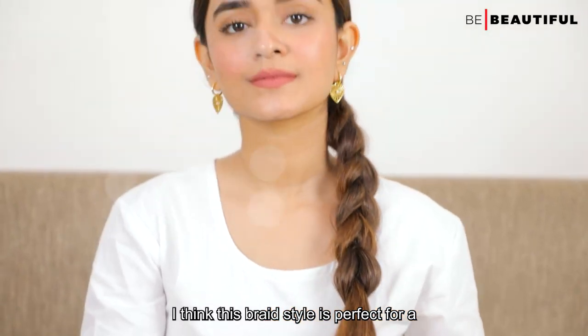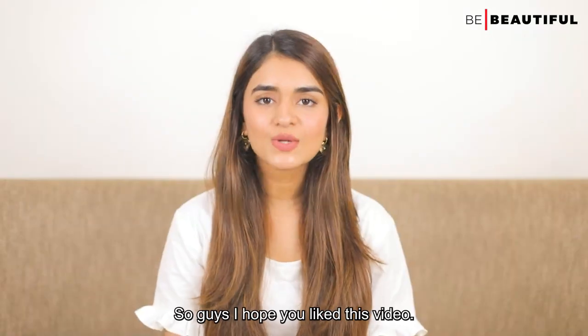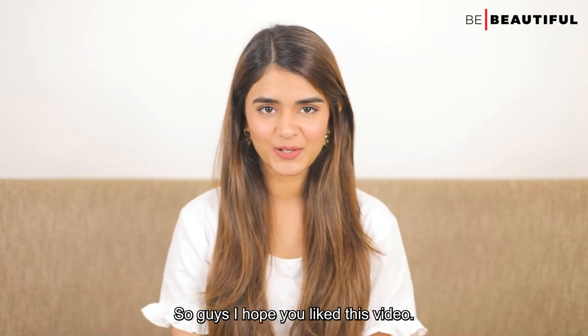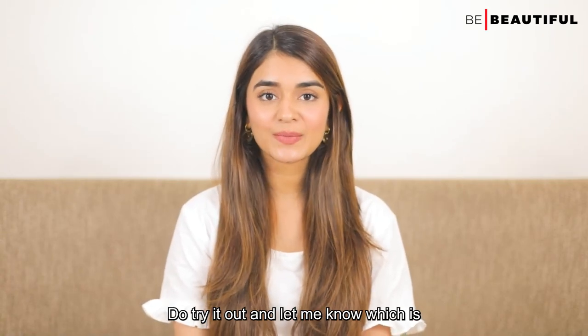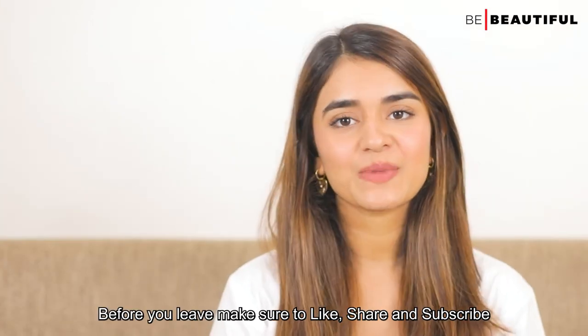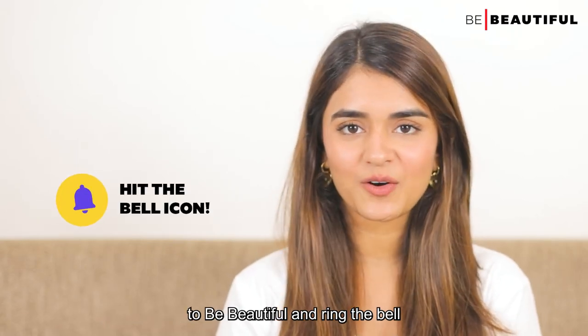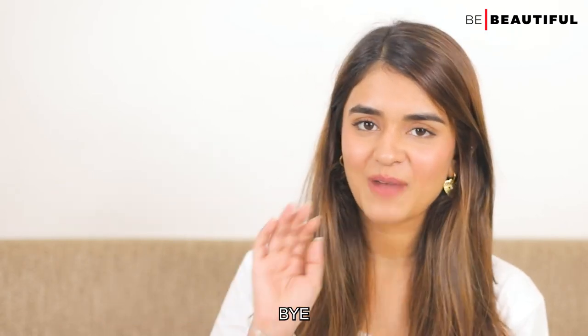I think this braid style is perfect for a glamorous evening or even a date night. I hope you liked this video — do try it out and let me know which is your favourite braid in the comment section below. Make sure to like, share and subscribe to Be Beautiful and ring the bell icon for further notifications. Bye!